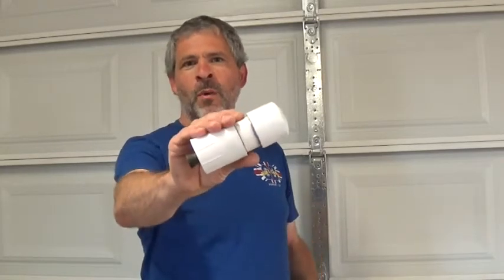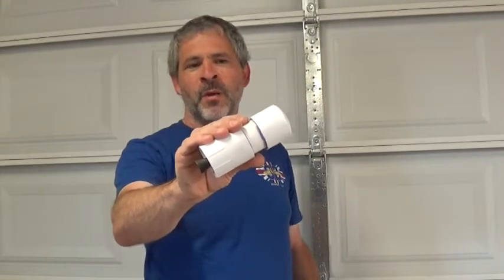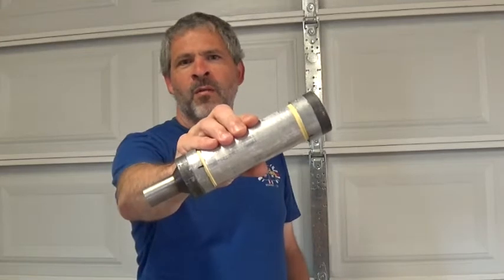Welcome back to Rotary Rockets. We've got something really exciting today. If you've been watching our videos, you'll know that up until now all of our motor casings have been made out of PVC, and we're really pushing the limits on that, especially as we go larger and larger. So today, we've got our first homemade all-metal rocket motor assembly.